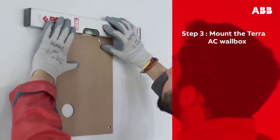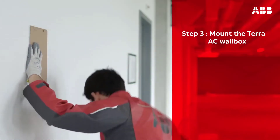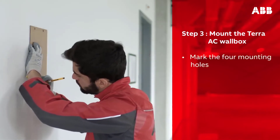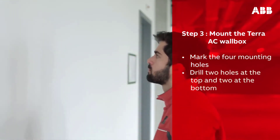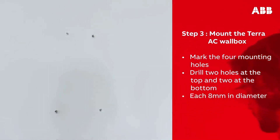Next, mount the Terra AC wall box on the wall. Take the installation template and place it on the wall, using the spirit level to correctly position it. Verify that the charging cable can easily reach the vehicle inlet from the spot you have chosen. Use a pencil to mark the four mounting holes on the wall.